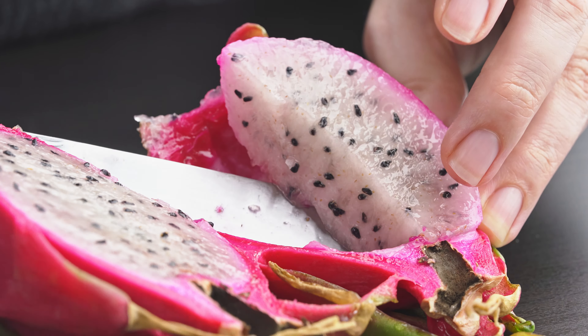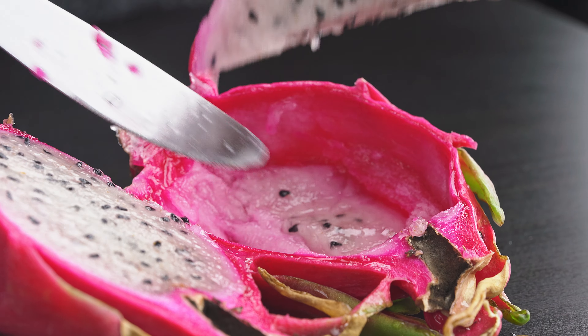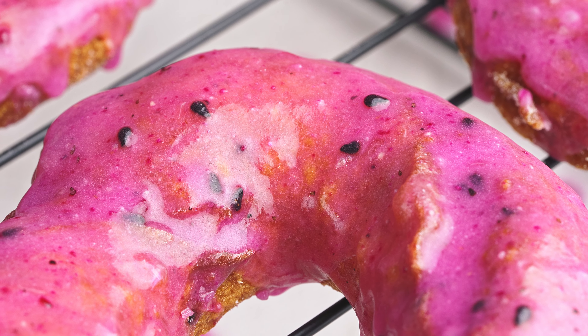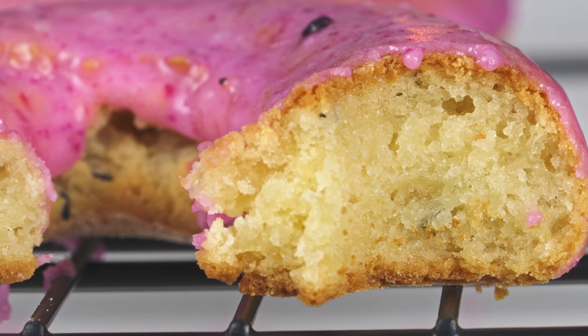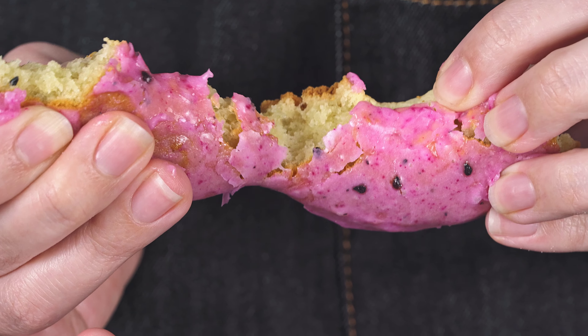So the thing about dragon fruit is that it's a very subtle flavor, but a lot of the flavor is in the seeds. So even though they add black speckles that weren't in the original donut design, we decided to keep the seeds in to add to the flavor. I do think that the dragon fruit flavor does come through. It's not a strong flavor, but it is there. And if you're familiar with the flavor of fresh dragon fruit at all, you'll definitely recognize it.